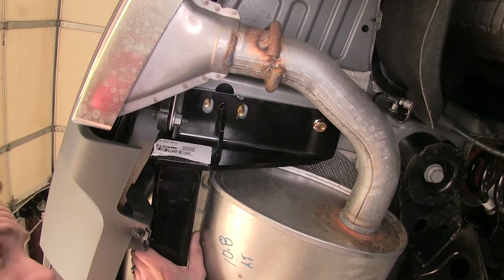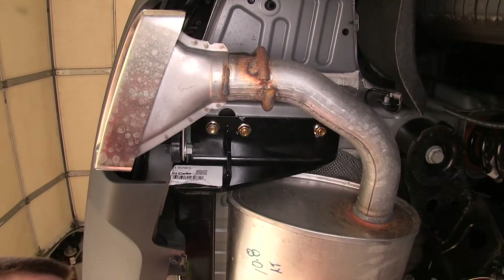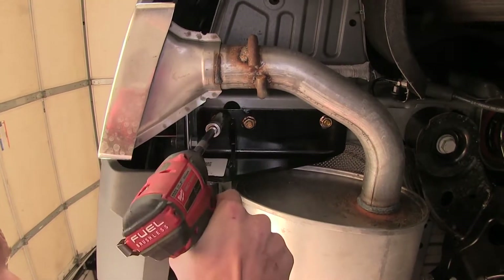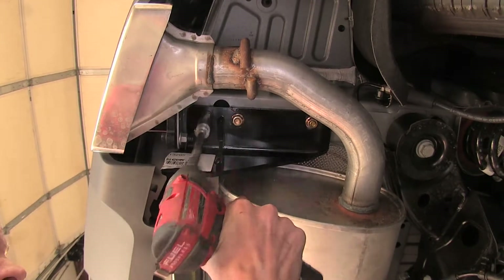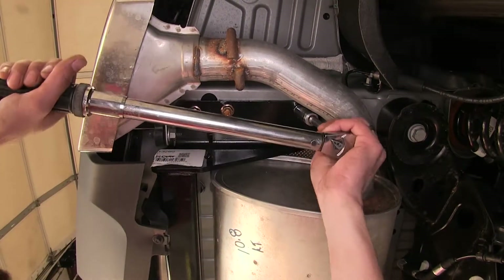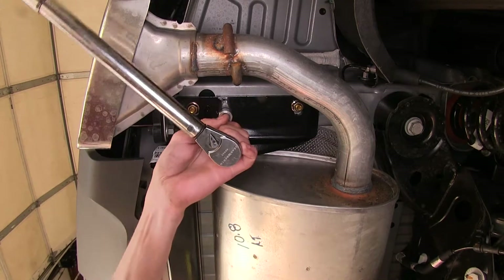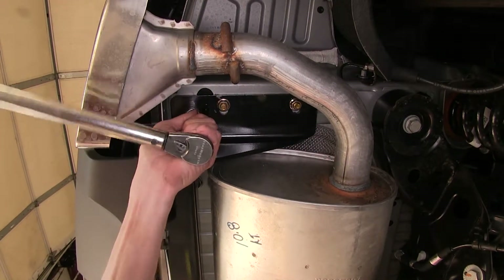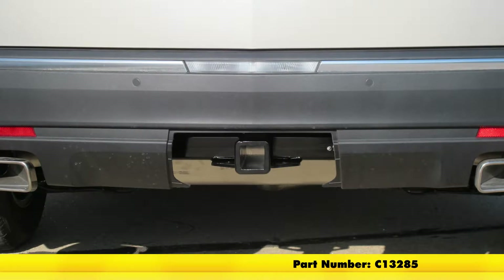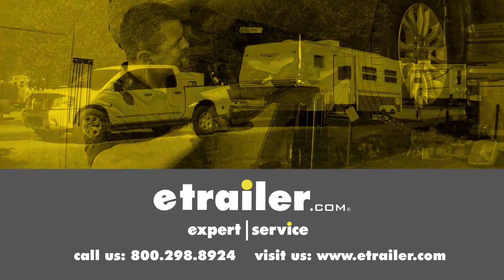We'll get at least one nut started per side. With all three nuts in place on the passenger side, make sure we have all three in place on the driver side as well. Now we'll snug down all of our nuts with an 11/16 socket, then torque down all of our hardware to the amount specified in the instructions. That completes our installation of the Curt Class 3 Trailer Hitch Receiver, part number C13285, on our 2017 Cadillac XT5. Click the link below to shop, learn more, or visit us at eTrailer.com.